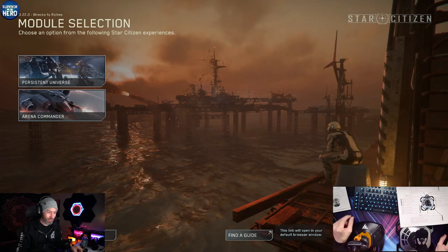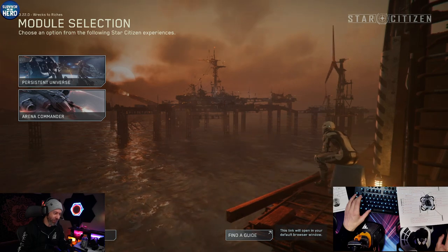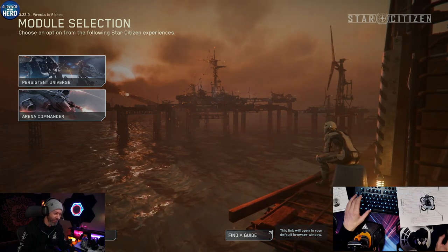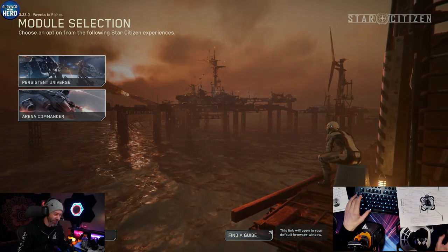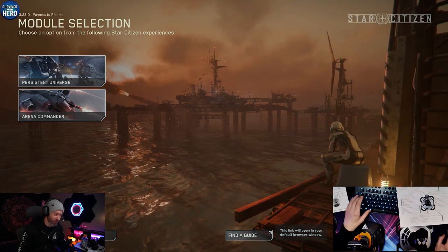Before we do that, let's talk about where you can get these controls and why you might want them. That was exciting and crazy all at the same time. Don't even know what I'm talking about, and that's okay.